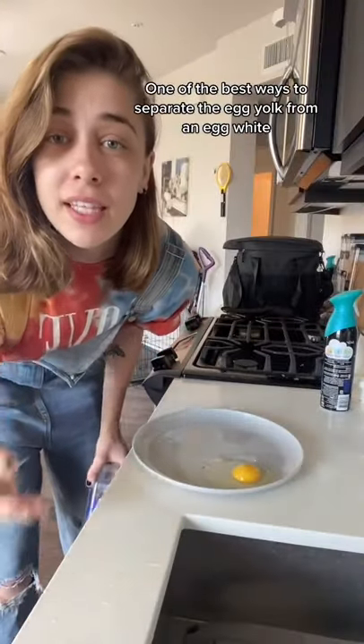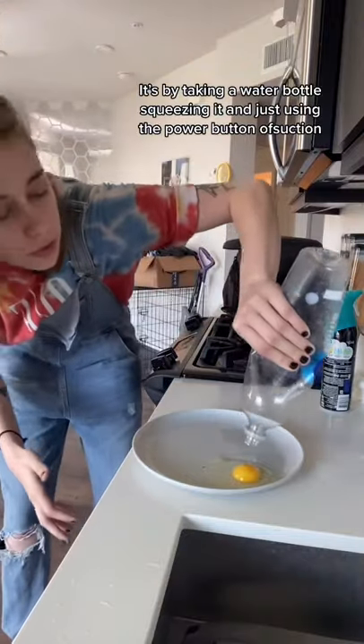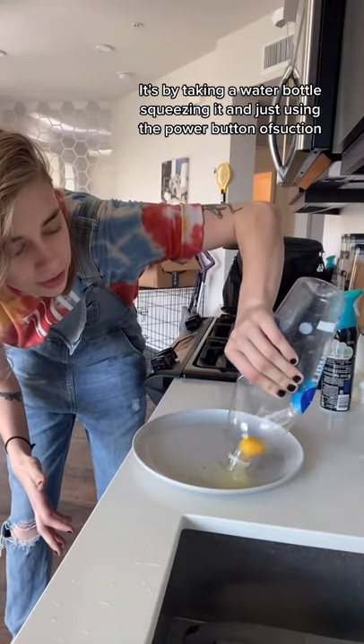One of the best ways to separate the egg yolk from an egg white is by taking a water bottle, squeezing it, and just using the power of suction.